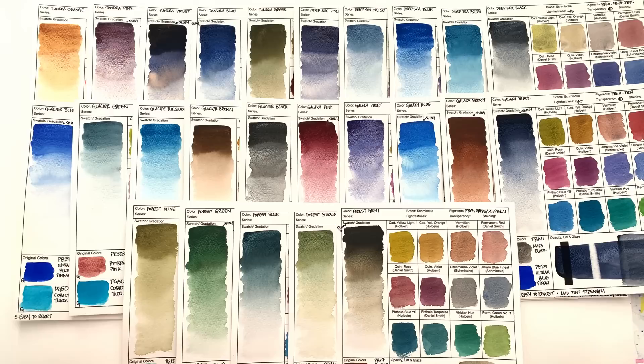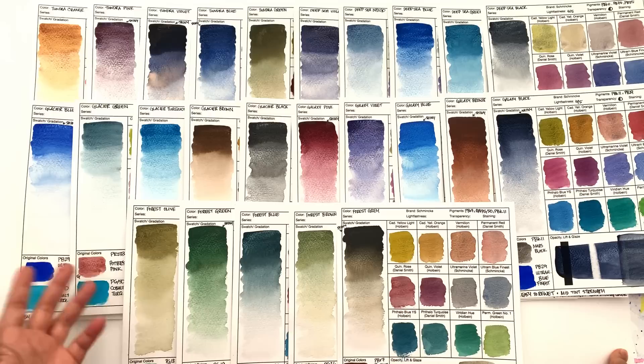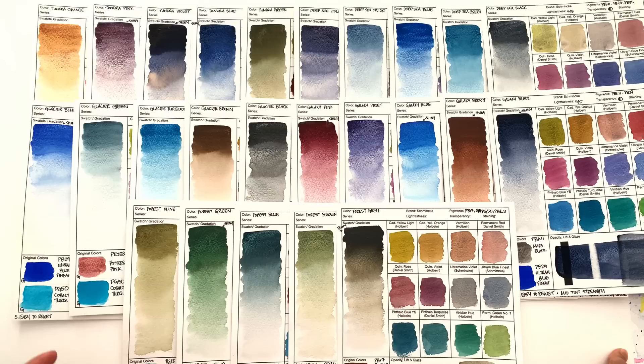I had to make these sheets myself, and it was only through marking the original colors that I figured it out. The reason this whole range is called 'super granulating' is because, unlike other brands making dual granulating colors, these colors are all made with granulating pigments — the first color, second color, even the third color are all granulating. We got no info on that. I searched through Schmincke's website, and I even had people who speak German search it for me — thank you, Lana — and we just could not find any info.